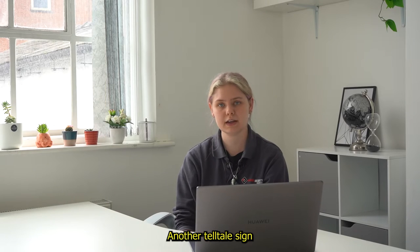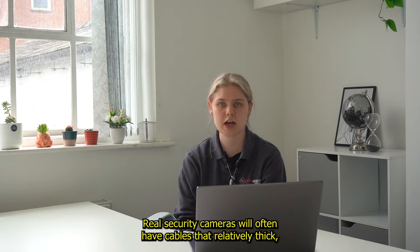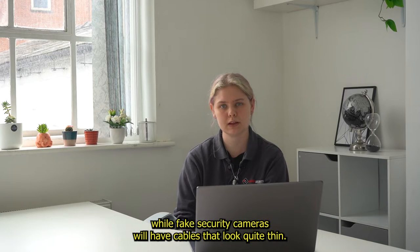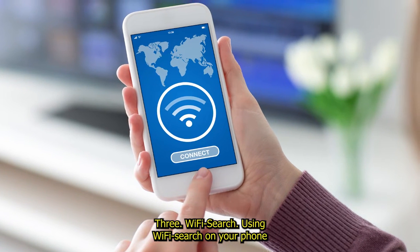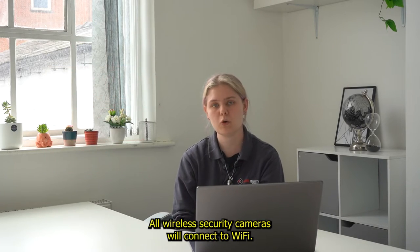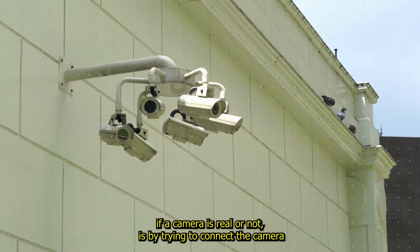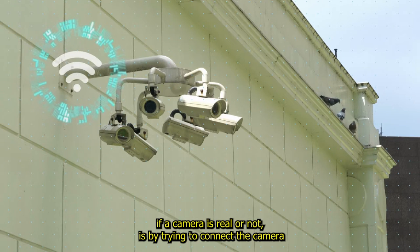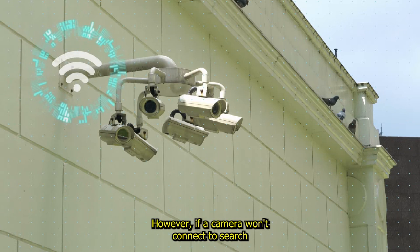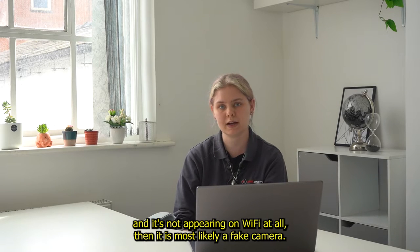2. Cables. Another telltale sign that a security camera is fake is the way that their cables are designed. Real security cameras will often have cables that look relatively thick, while fake security cameras will have cables that look quite thin. 3. Wi-Fi search. Using Wi-Fi search on your phone can be another way to determine whether a security camera is real or not. All wireless security cameras will connect to Wi-Fi, and one way that people can spot if a camera is real is by trying to connect to the camera through Wi-Fi. If a wireless camera connects, then it's a real camera. However, if a camera won't connect and it's not appearing on Wi-Fi at all, then it is most likely a fake camera.